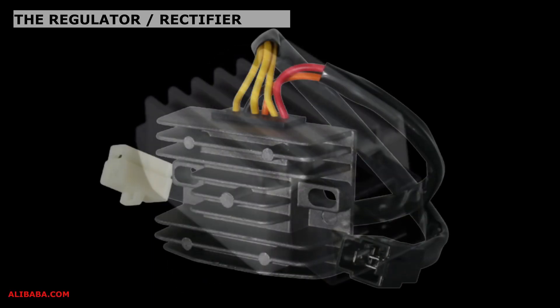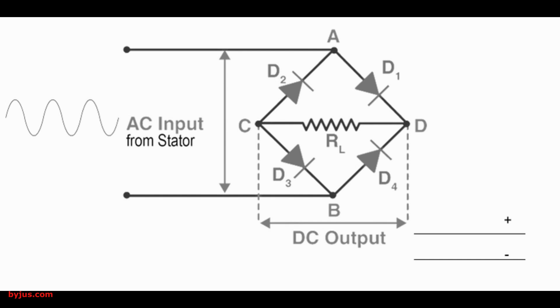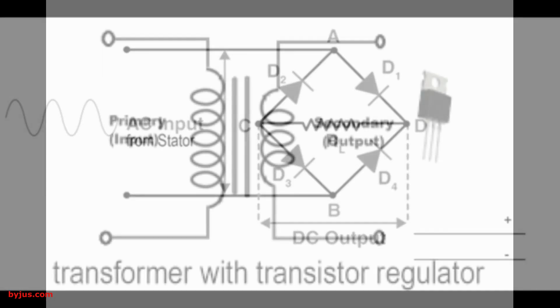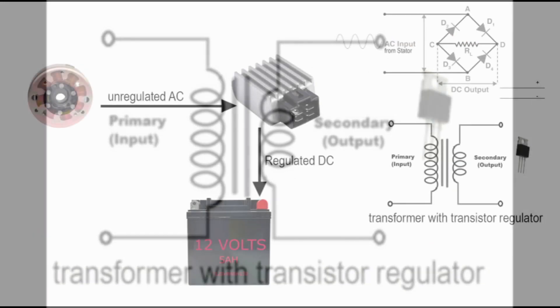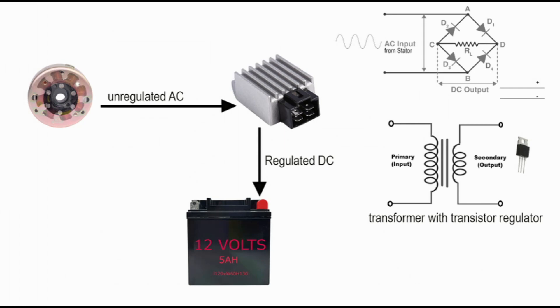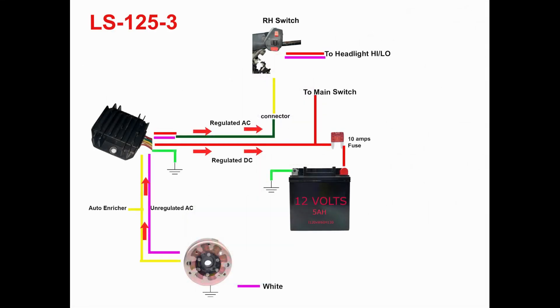Number two: the regulator/rectifier. The regulator or rectifier is a charging control device. It rectifies or converts AC voltage from the stator to DC voltage power output. In addition, it also regulates or maintains output voltage generated from the stator. The main function of the regulator is to maintain the fluctuating voltage from the stator and charge the battery.